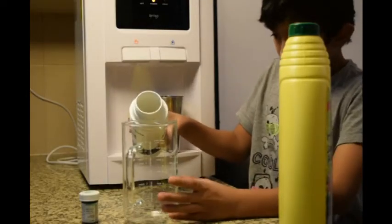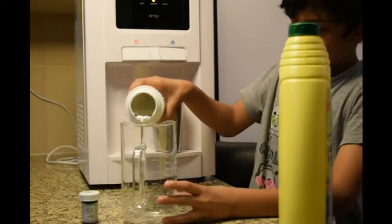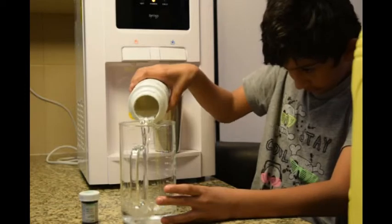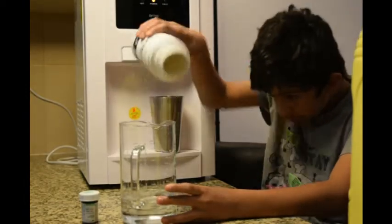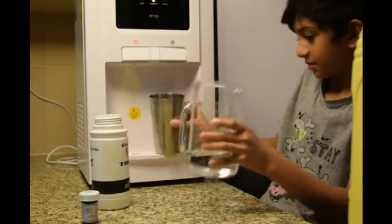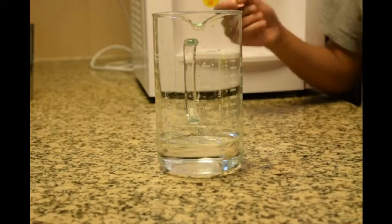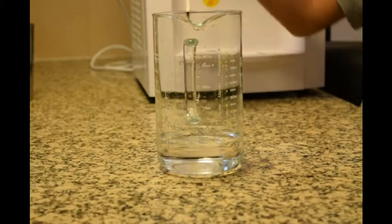You need to pour 200ml of water. You need some food colour — it can be any colour you like. I'm using green.